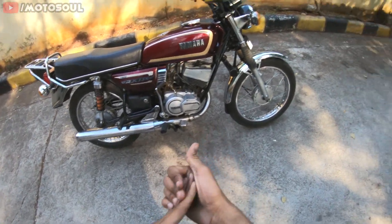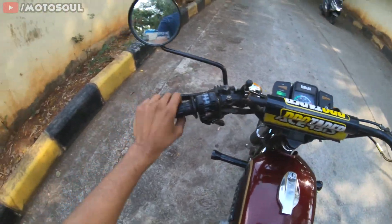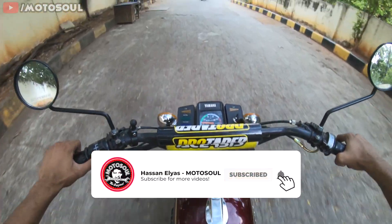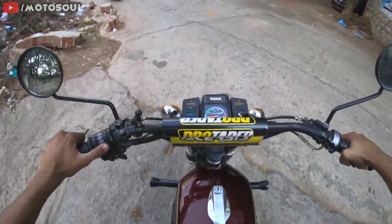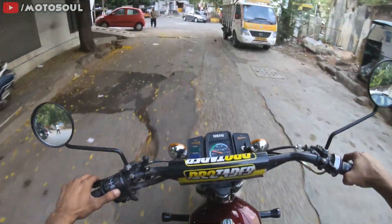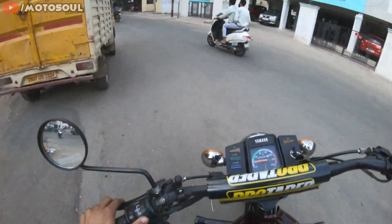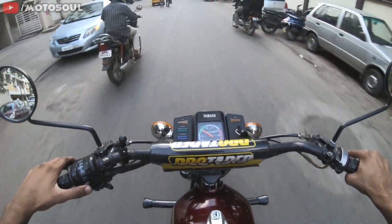This tire has about 2,000 to 5,000 kilometers of riding left, but I will replace it. Even if the tread is still at 50%, if the tire is more than five years old I would suggest going for a brand new tire — it's not worth risking your life to save 3,000 rupees. Please check the tire manufacturing date on your motorcycle, and if it's more than five years old, get a brand new pair. It is absolutely worth the investment.